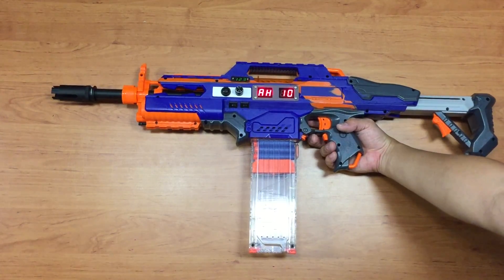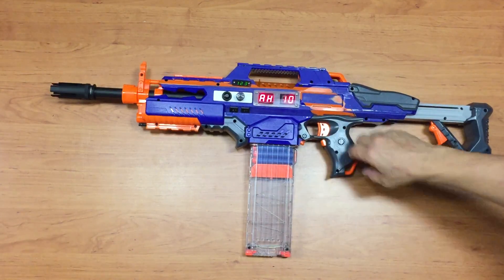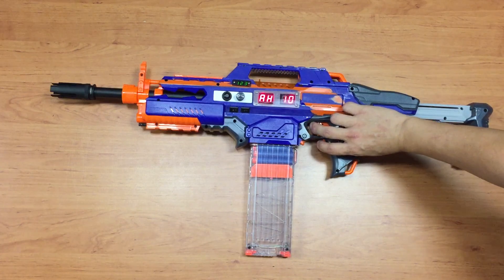In full auto mode I also have high, standard, and low RF options. Let's go for the highest RF and finish off the remaining 10 rounds — let's see how it performs.